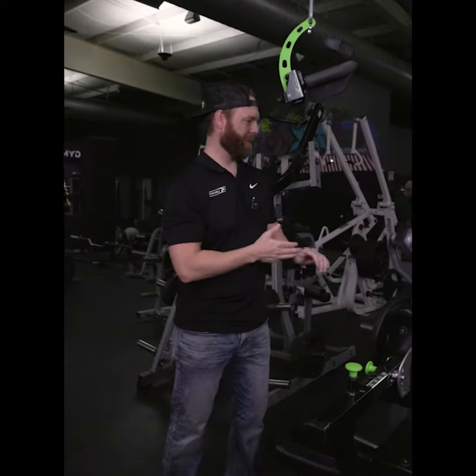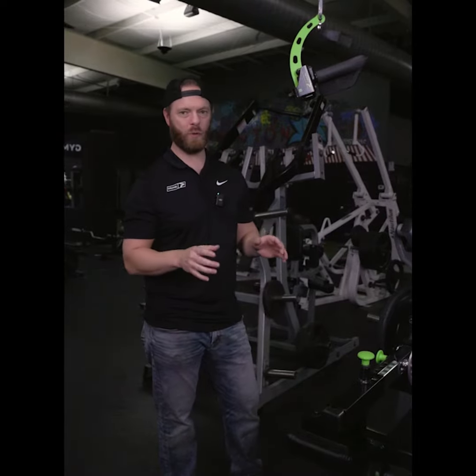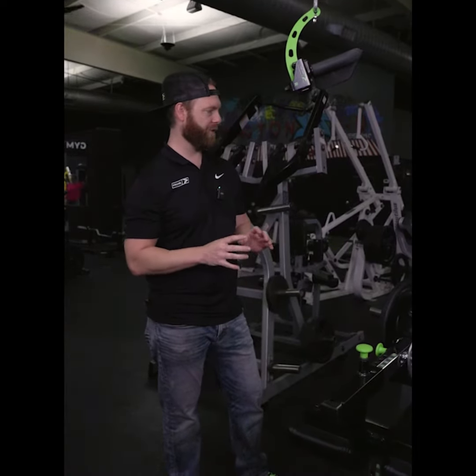I am totally stoked that Brian ordered this piece. It's one of our newer pieces, very cool, a lot of adjustability, a lot of versatility as you expect from Prime.